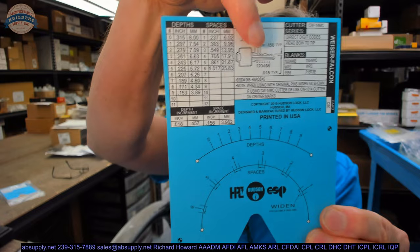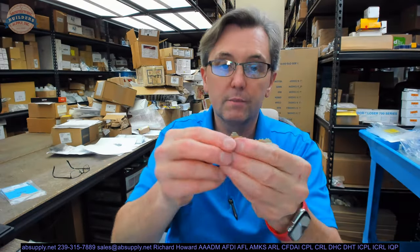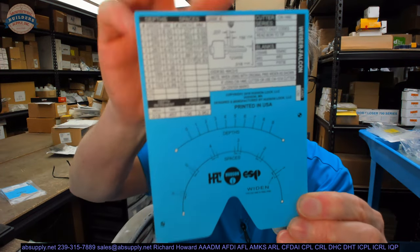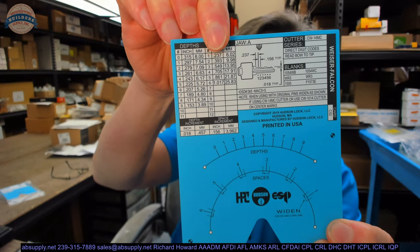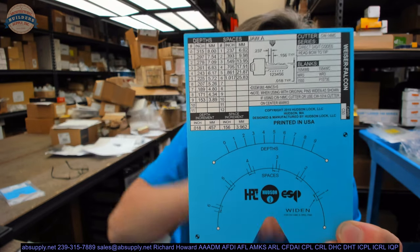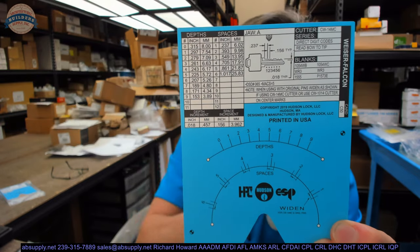If you study this diagram, you'll see 0.237 — that's the distance from the shoulder stop of the key to the first cut. Schlage uses the same system: shoulder stop to the first cut is 0.237. Then you'll note it's 0.156 — that's the center to center of every other cut. So 0.237 plus 0.156 is 0.393, plus 0.156 is 0.549, and so on. That's really nice to know — those are the centers of your cuts.